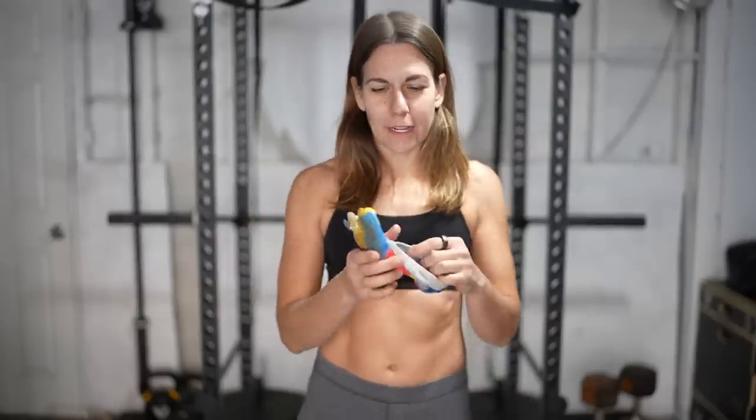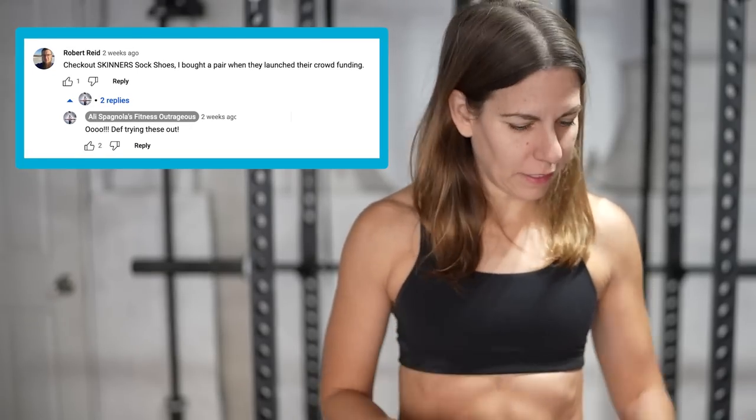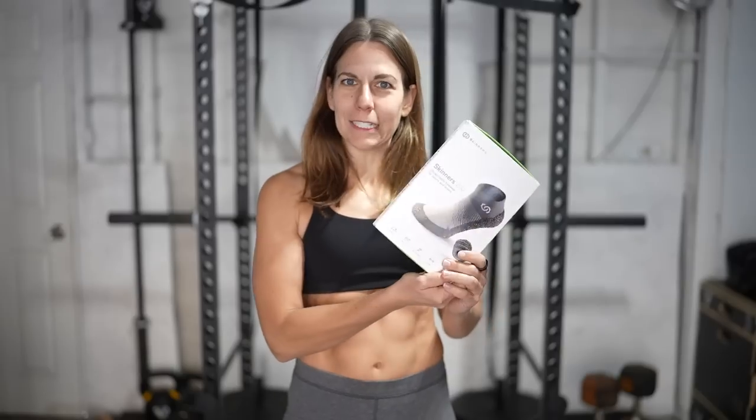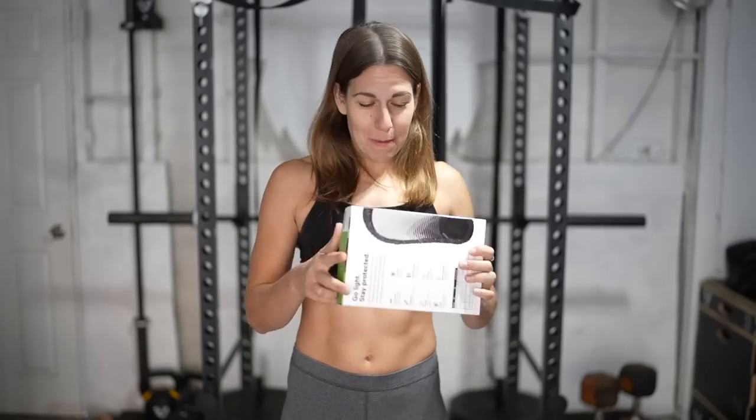Hey Best Pally, I'm Allie, and I tried creating a homemade barefoot shoe out of a sock, and it was 100% success fail. And then one of you Pallys commented that I should try Skinners, which are apparently very similar to this. Look at that — that is my creation, homemade, except manufactured. So of course I had to try them out for you, and we got an unboxing.